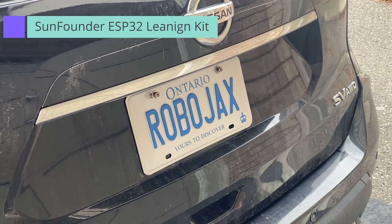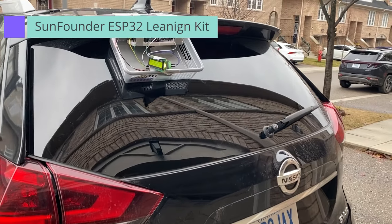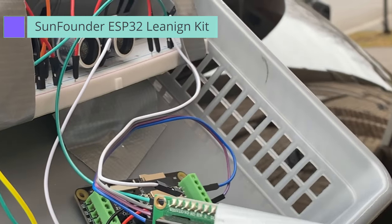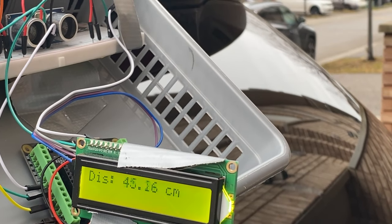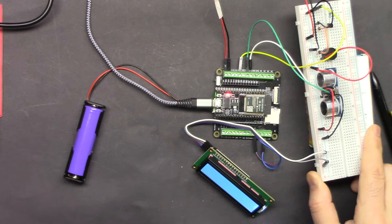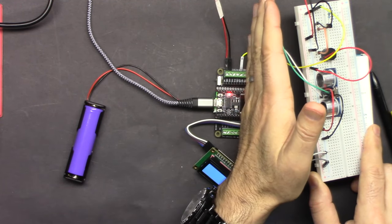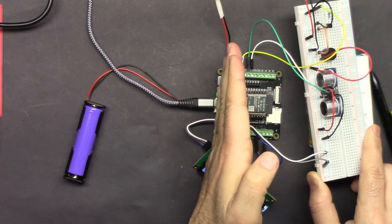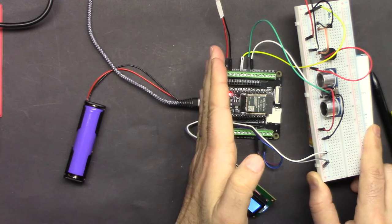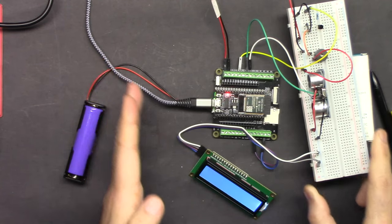Hi, welcome to a video tutorial from Robojax. In this video we are going to build a reversing aid project. It will tell you the distance from an obstacle, and the beep will change accordingly. If there is an obstacle it will beep faster depending on the distance — two seconds, then one second, and if less than ten centimeters it will start beeping very rapidly.